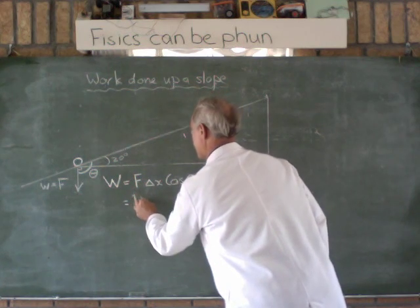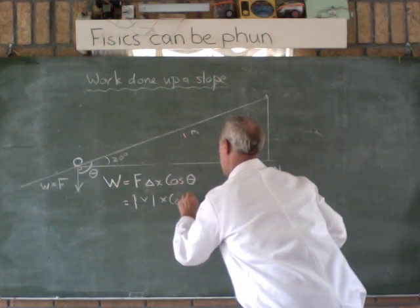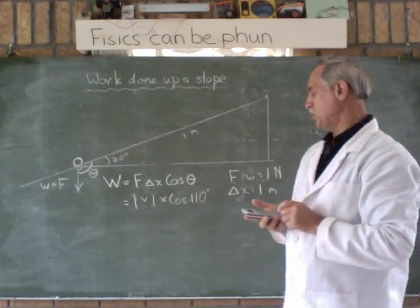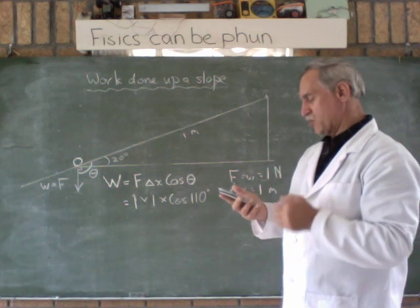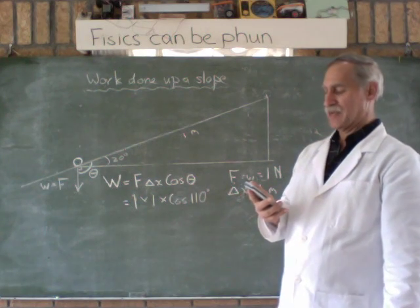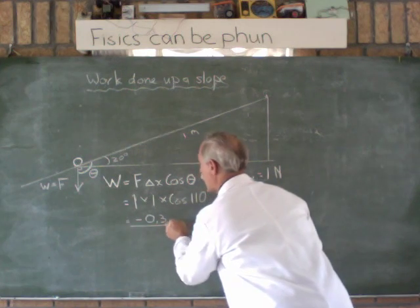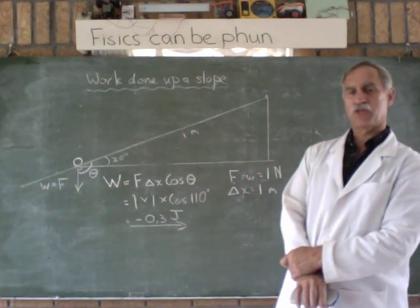So this is force times displacement, which is 1 times cos of 110 degrees. Work done is equal to 1 times 1 times cos 110. Cos 110 equals negative 0.34, so work done equals negative 0.34 joules — about a third of a joule of work.